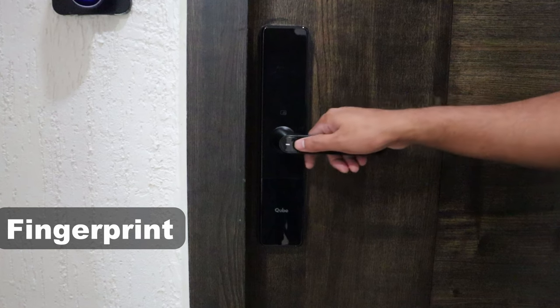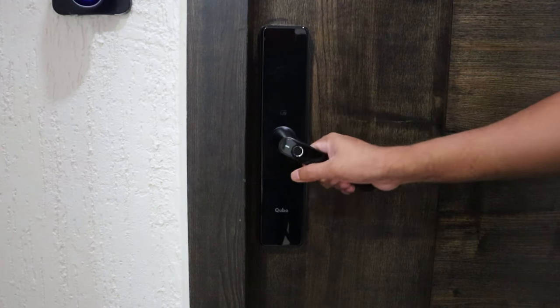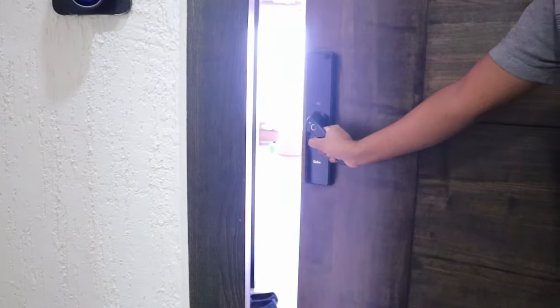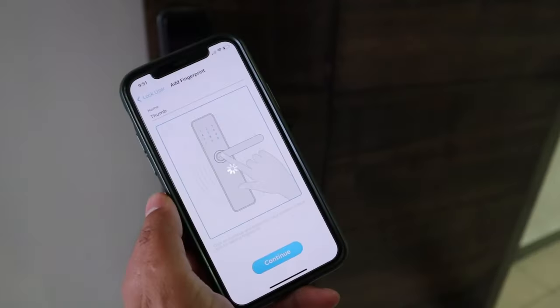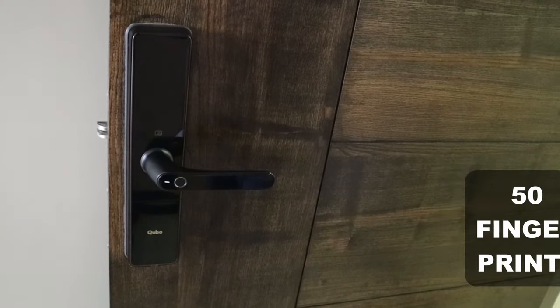The first is the fingerprint option. This is the most convenient option for everyday use to provide permanent access for your immediate family like spouse, parents, and kids. You can easily configure the fingerprint to be recorded using the app. This particular model supports storage of up to 50 fingerprints.